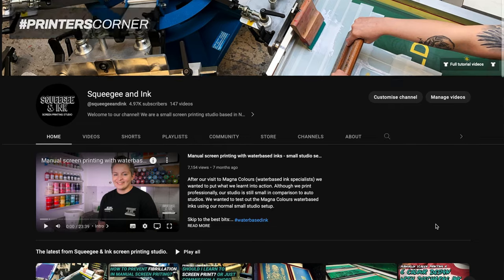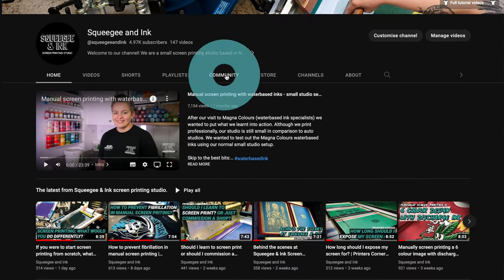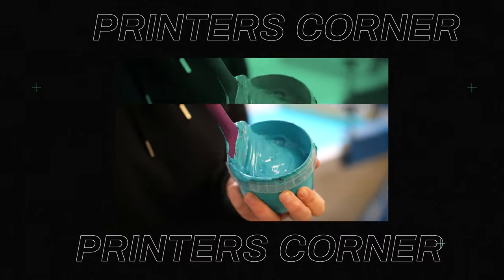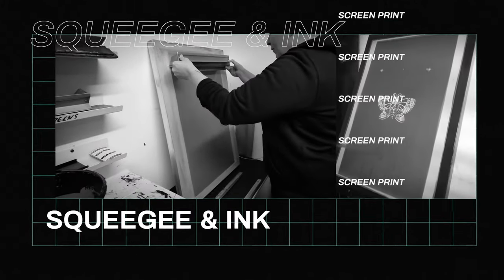The main question for this week's episode was how many floods and print strokes to use when printing t-shirts. My answer is one flood and one print stroke for Plastisol, and one flood and two print strokes for water-based ink. I hope you enjoyed this week's episode — make sure to subscribe and hit the bell to be notified of next week's episode, use hashtag PrintersCorner, and vote in the community poll on the community tab on our YouTube channel. See you next week.